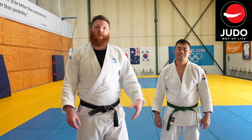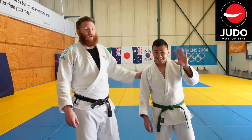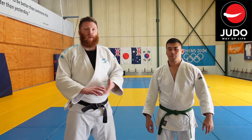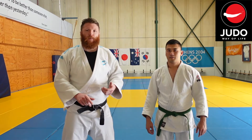Hey guys, welcome back to the Judo Way of Life. My name is David. I'm joined again by Pat, who's an excellent uke, so I'll keep getting him back on. So today I wanted to go through Seoi Nage, or Morote Seoi Nage, something I've been working on in class over these past couple of weeks.